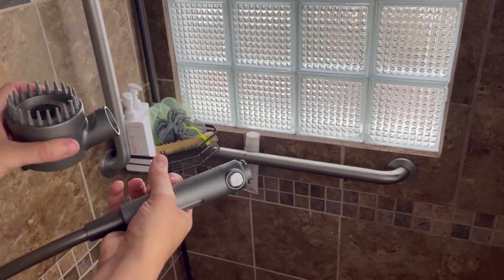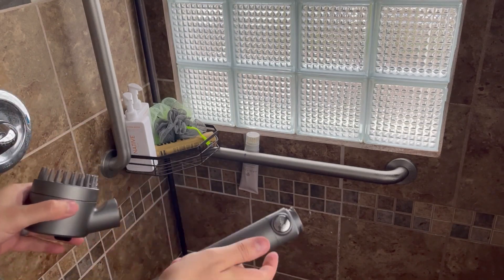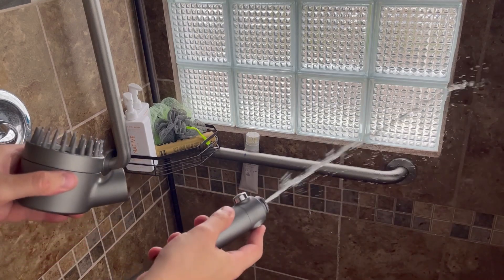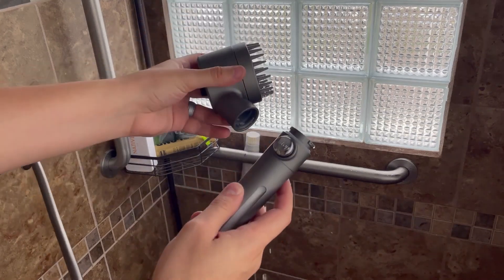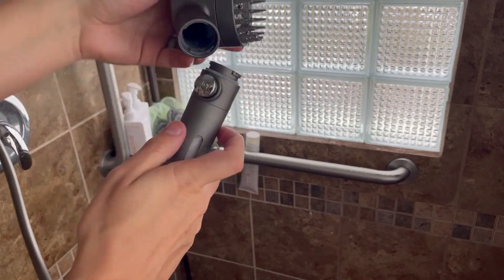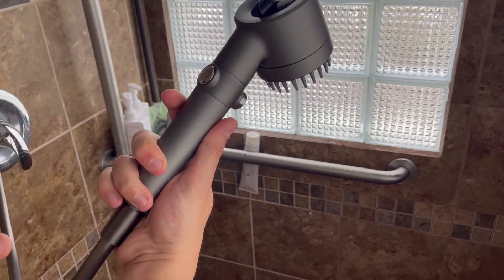I'm going to put the stop on so it doesn't get messy here. But if I turn the water on, I can use this button and have a jet stream, which is nice for cleaning a shower, filling up a bucket, and so on. It also has a quick snap-on — you can see the threading here, so the shower head goes on so quick and easy with just half a turn.